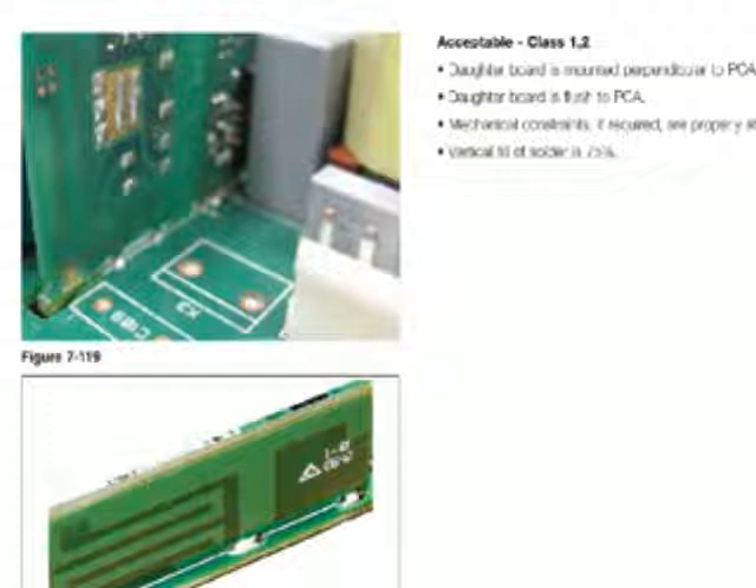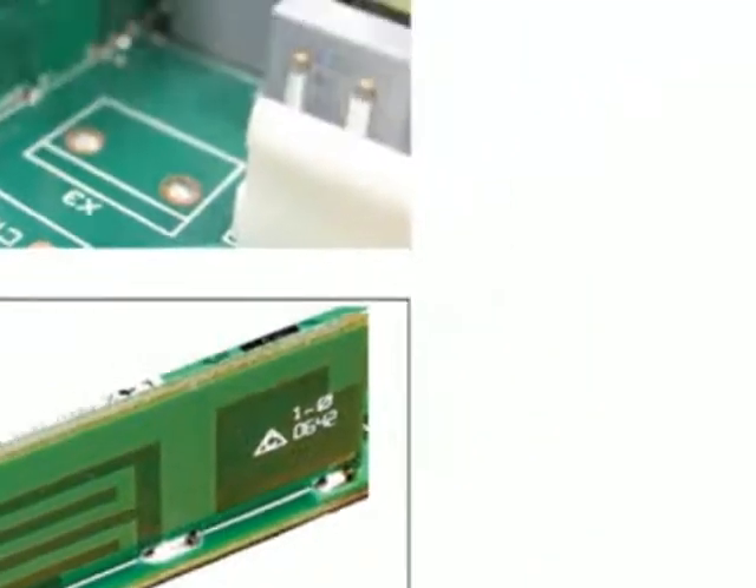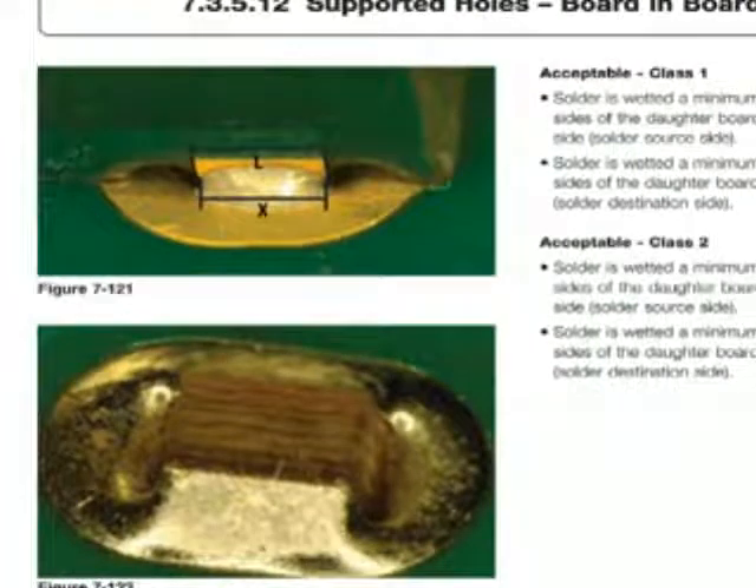The requirement is for perpendicular mounting, so it's got to be at a 90-degree angle, and you want it flush to the board. These two photographs indicate those two requirements. From the standpoint of soldering, the notch that goes down into the motherboard has a land on it to be soldered.